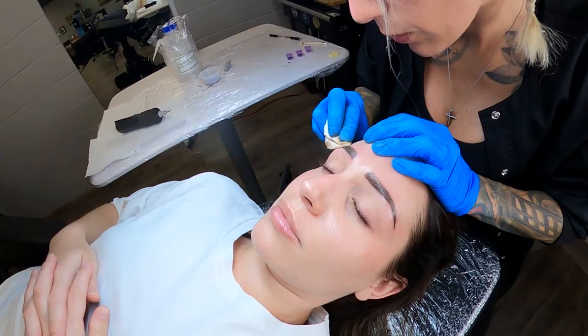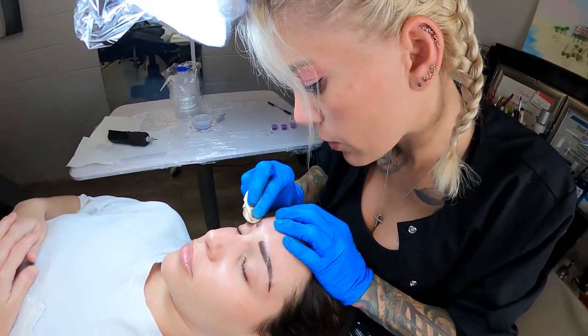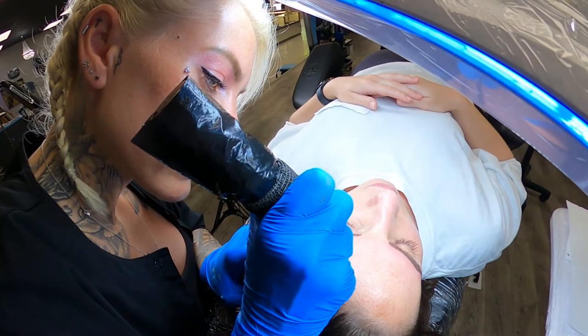I offer microblading — just the hair strokes within the brows — powder brows, and ombre brows. I also do eyeliner in all styles: winged eyeliner, thin eyeliner, and lash enhancement, which is just behind the lashes. I also offer lip blushing — that's permanent lipstick — blushing for the cheeks, concealer under the eyes, and I also tattoo freckles.